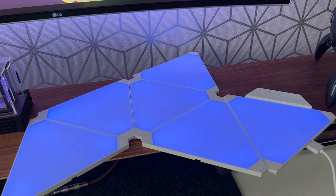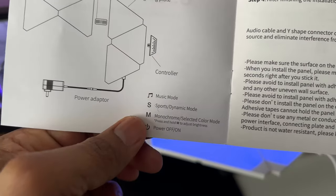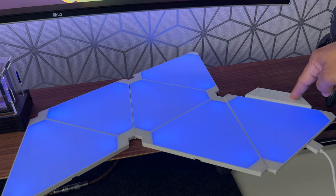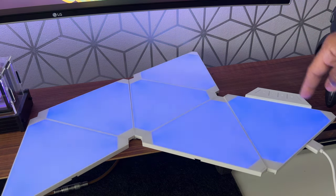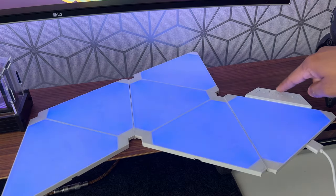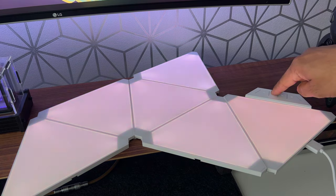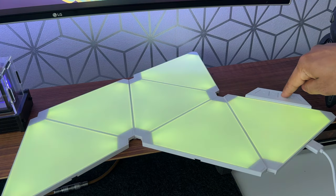From the controller you can change the colors and cycle through the various predefined animations. There are four buttons — a music mode button, a sport and dynamic button, an on/off button, and a button to change the brightness. The buttons are quite clicky rather than touch-sensitive, so you always know when you're pressing something. The colors on the Color Light are very bright, very vibrant, and really uniform throughout the panels.